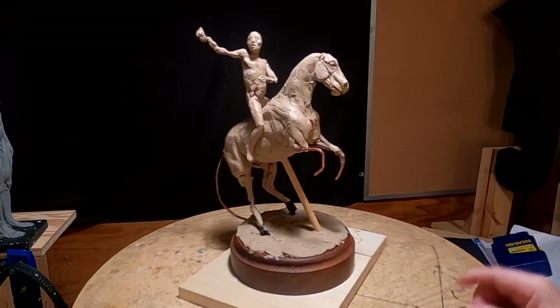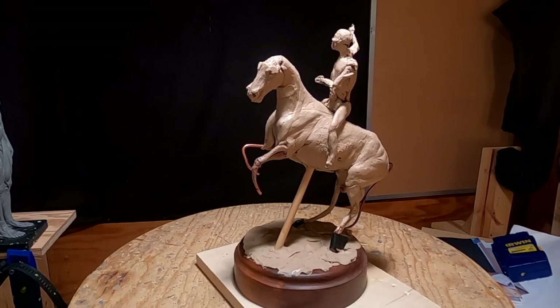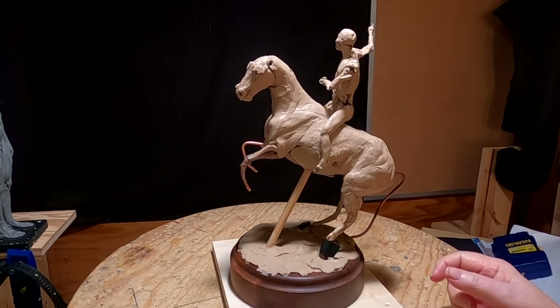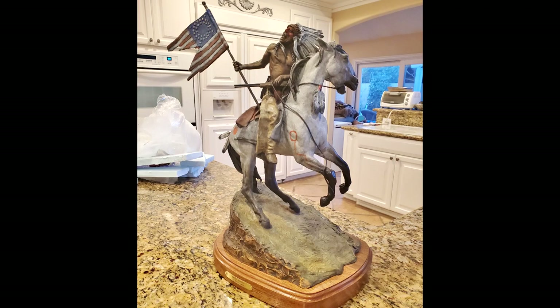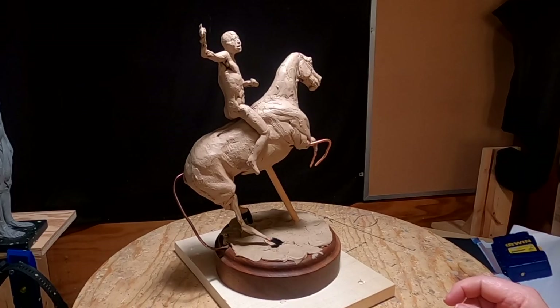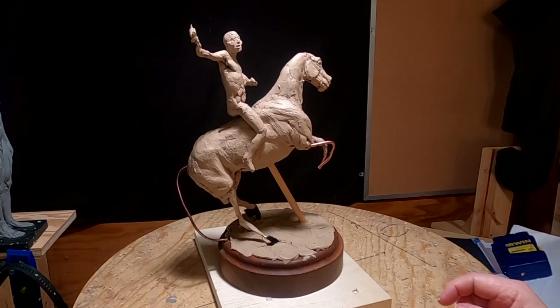Certainly he's not going to be like this. This was the first version of Battle Trophy — I'll put a picture up here to show you what it looks like now in bronze. It turned out it was a little small for the client. The client wanted a bigger piece, and so I redid the whole thing again, much larger. This one is 12 inches tall to the top of his head.